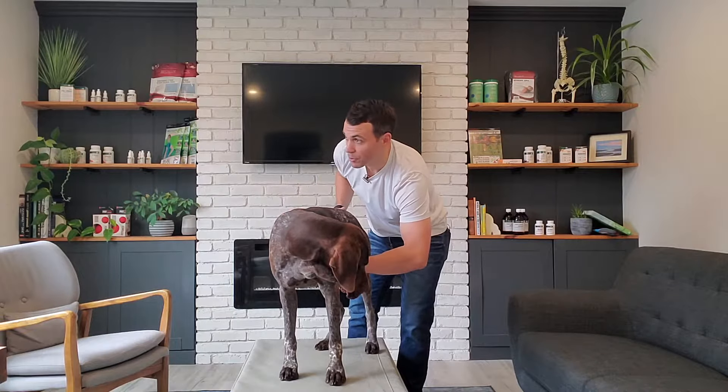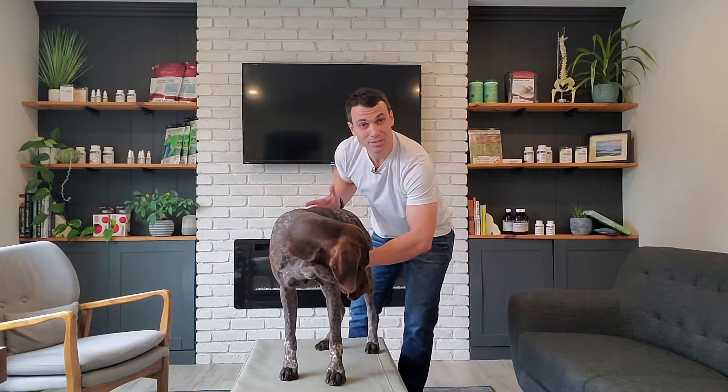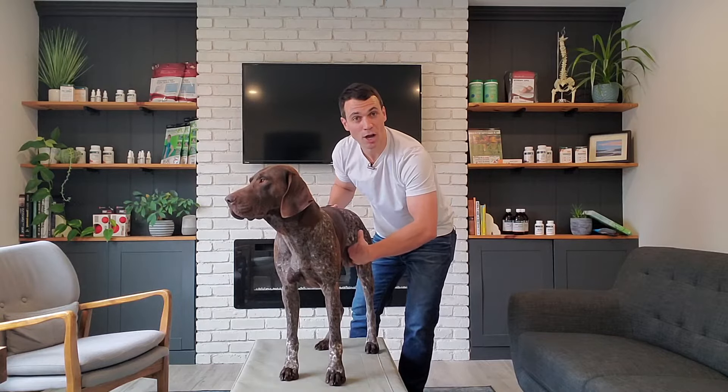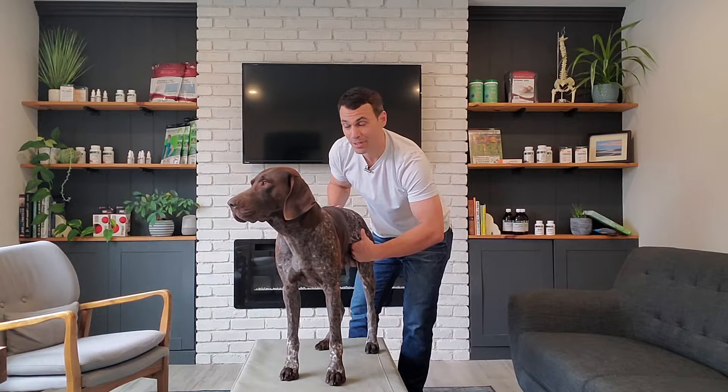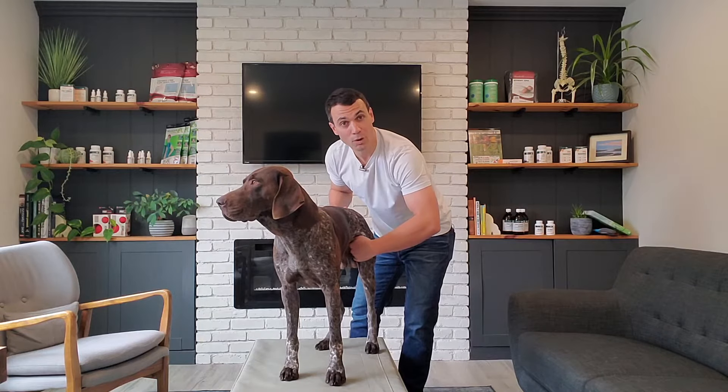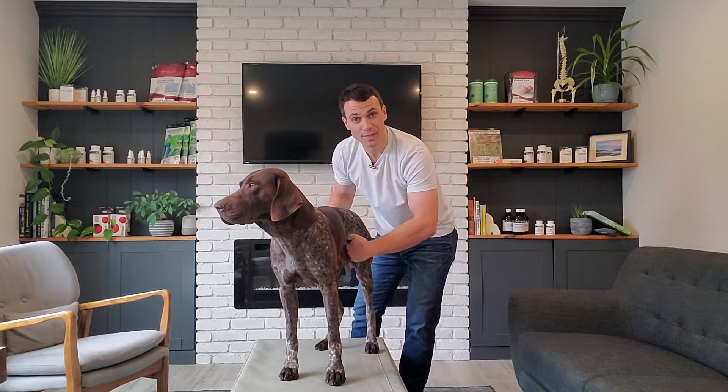When we work in there, we just want to hold light pressure. Remember, this is a very sensitive area, so proceed with a little caution because your dog might get a little nervous. There's also a big artery that runs through there — you don't want to put pressure on the artery. If you feel a pulsating under your fingertips, stay off of that.